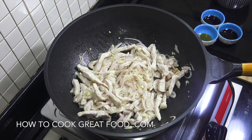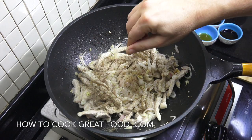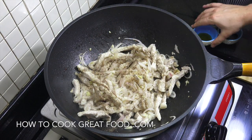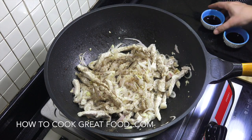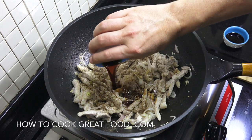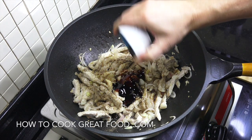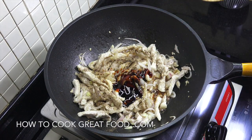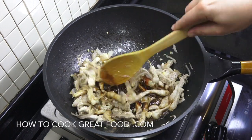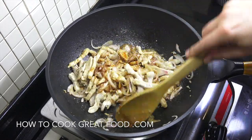We're now gonna add some black pepper — a generous amount. Then a little bit of fish sauce, the soy sauce — I'm using a light soy sauce — and the oyster sauce. There's definitely no need to add any extra salt.